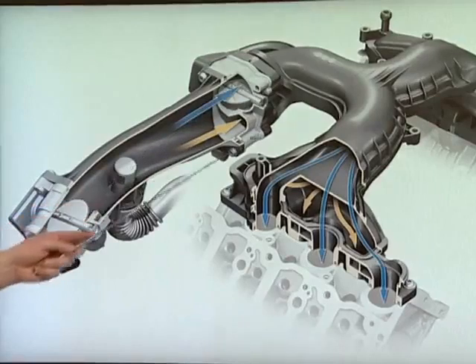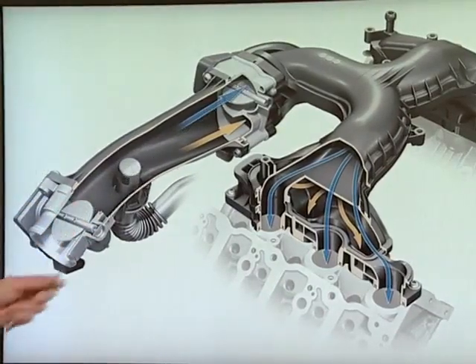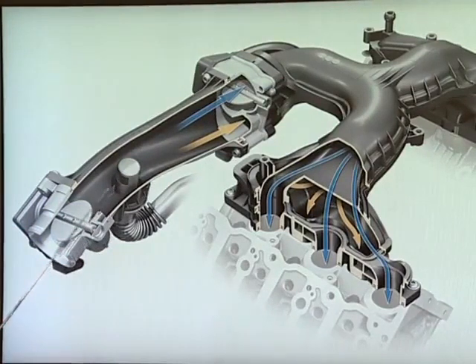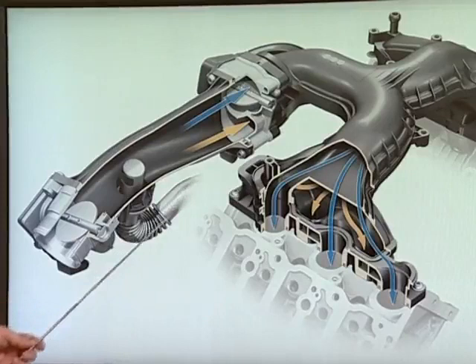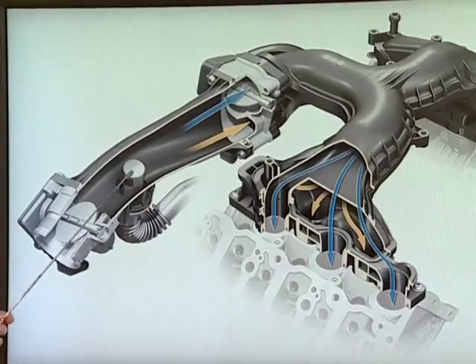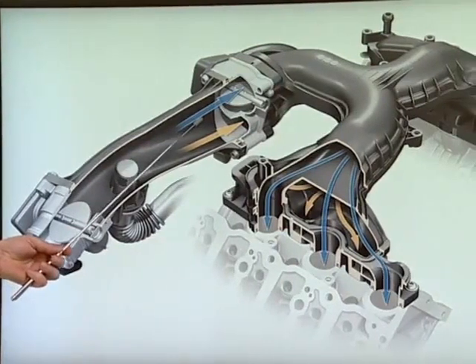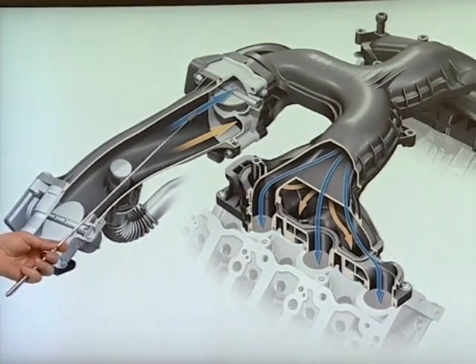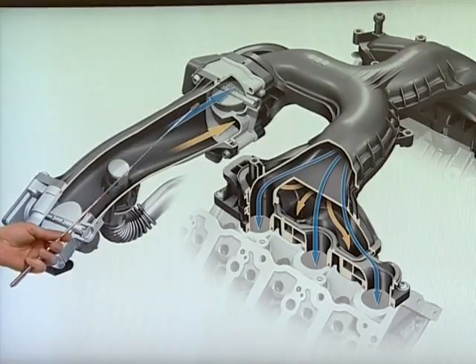The design is simpler and more reliable. A little further down the intake manifold we can see the throttle valve and the inlet for the exhaust gas recirculation. The exhaust gas recirculation is controlled centrally for all six cylinders in the intake stream, so all six cylinders receive the same amount of recirculated exhaust gas.